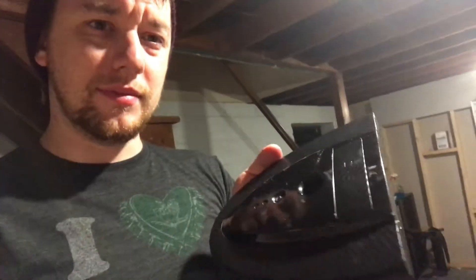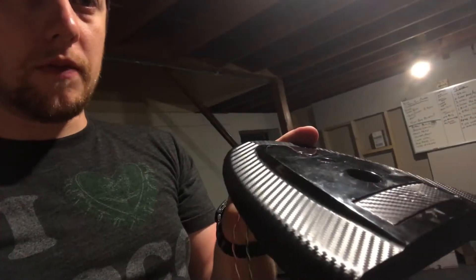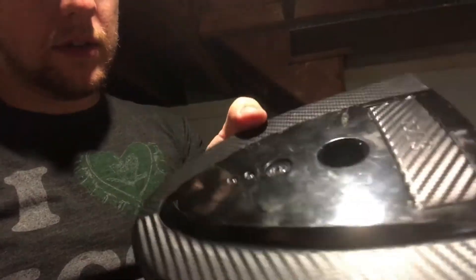I did, off camera, do this thing, which is where the power buttons and stuff will go. But as you can see, the curved surface was a little tricky. We got some full carbon fiber action on there. The light down here is horrible, but that'll be good — hopefully we'll get that painted up too. It's taking shape.